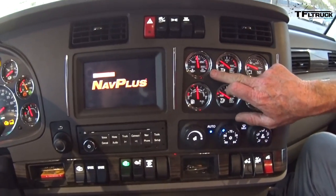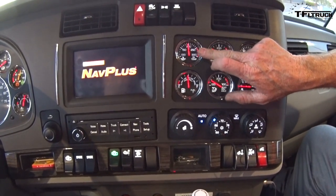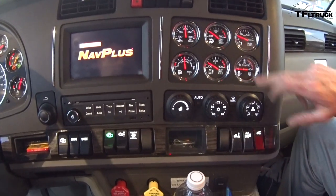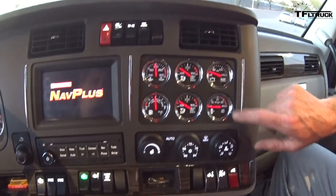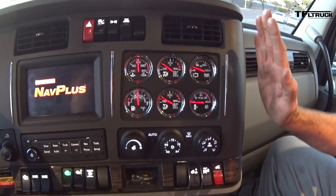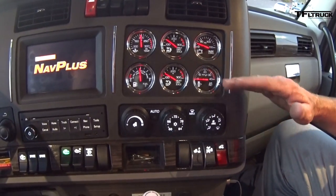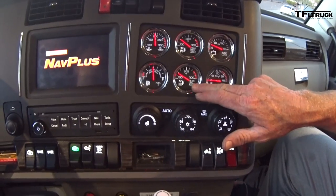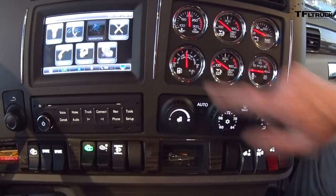I've got my oil temperature gauge right here, which is very critical — you want to make sure what your oil temperature is running at all the time. You've got your front drive axle temperature gauge. The suspension gauge will tell how much load you have on your trailer. You want your air filter running at zero. This is the rear axle drive temperature, and of course my fuel gauge.